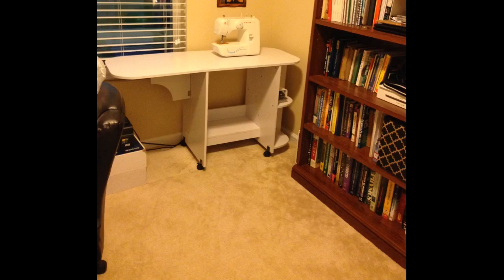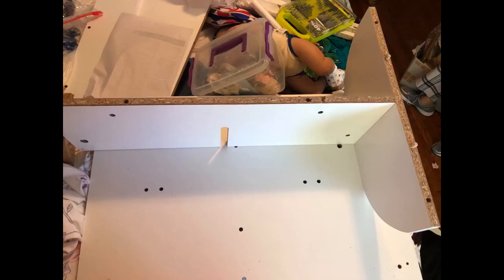I got this table so my Singer 503A could stay out all the time, and I am very happy with it. Love the extra table space in my sewing room that can be folded down when I don't need it. The Rocketeer is not a super fast machine, and this table is very stable for it. No shaking or vibrating.